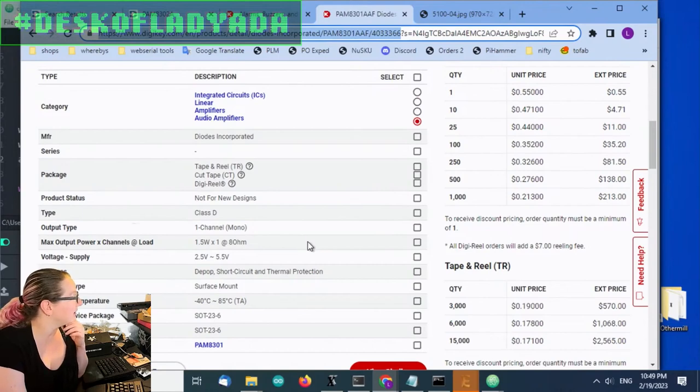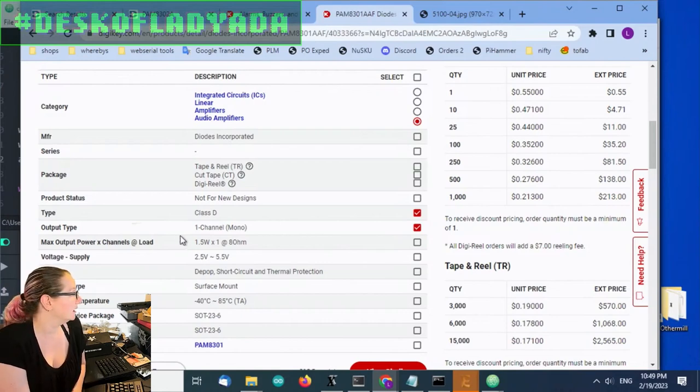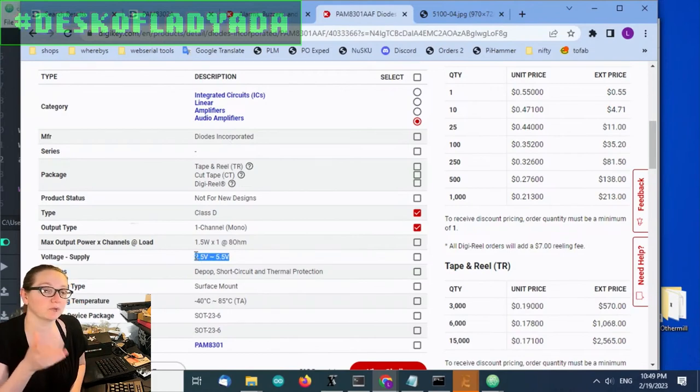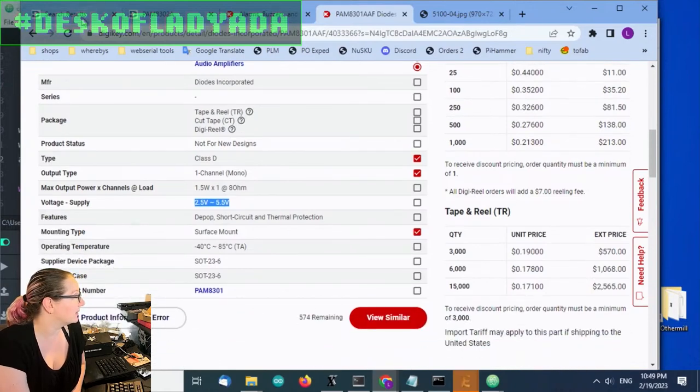What we're looking for is a Class D mono amplifier, because I need it to be small and cheap — and the smallest and cheapest will always be mono output Class D. The power per channel doesn't really matter as long as it can drive eight ohms. Another nice thing about this amp is it would run from about 2.5 to 5.5 volts, so you can use it with 3.3 or 5 volt power and logic. I'd often power the amplifier from five volts or battery — whatever is the highest voltage on the board — while the logic level going in is 3.3V. And of course I want it to be surface mount.